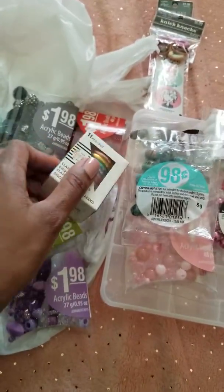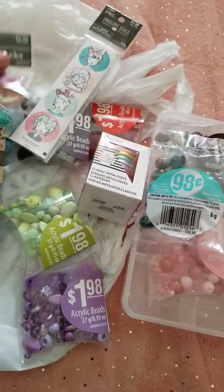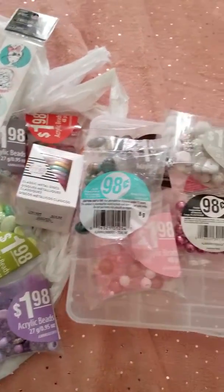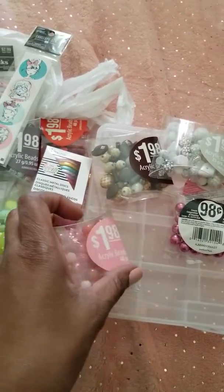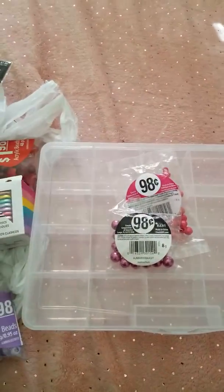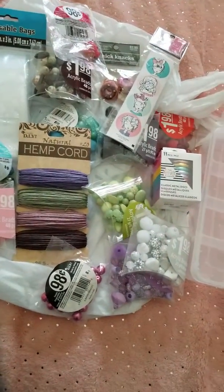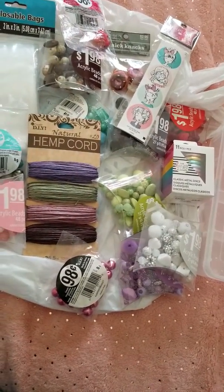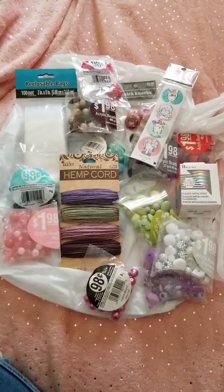This is just a short haul of what I picked up today. Whatever I make, I'll try to make some videos showing some of my creations, or I'll be posting them on my Instagram account. This is just everything that I picked up for all less than $25. Thanks for watching.